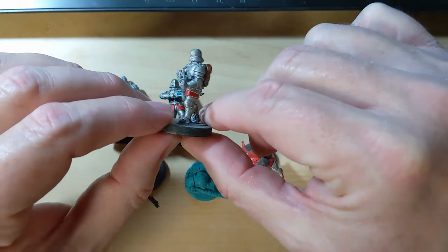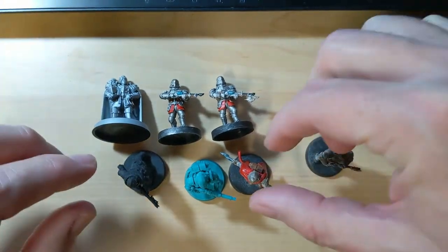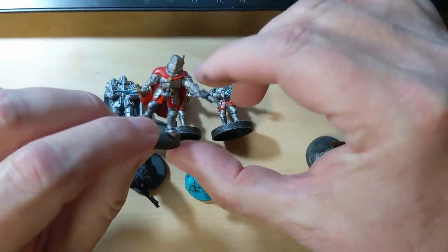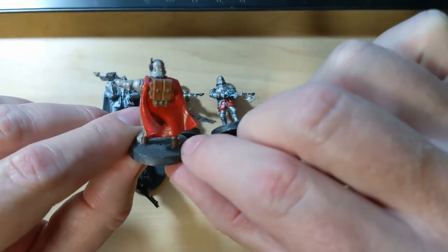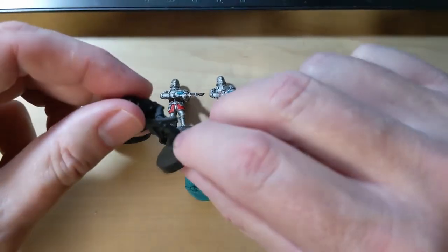I'm not the best miniature painter, but it works for me. Now this model, his sword didn't complete all the way, but as this is for me and not my friends or family, it works. They're a little dusty — I should have dusted them off before I brought them out here to show.